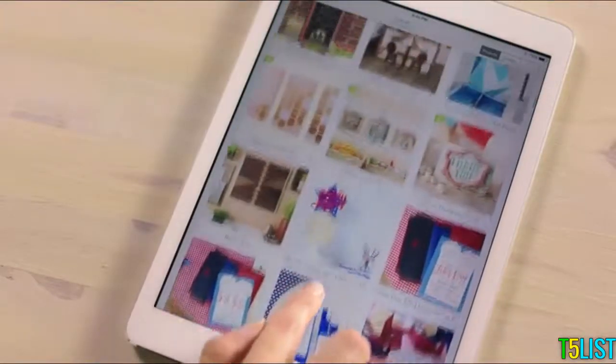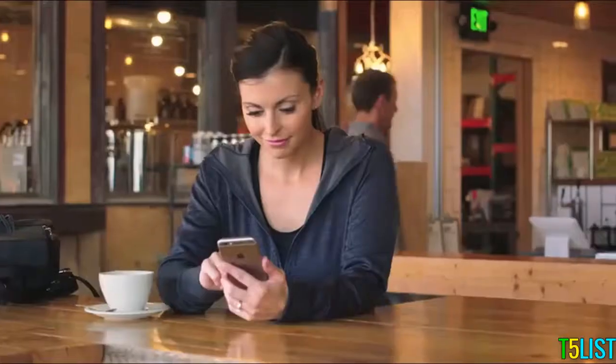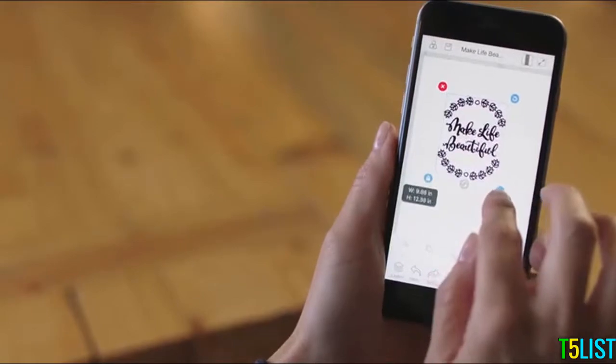Choose from our ready-made designs, then personalize them or create your own in minutes. You can do it from anywhere — your desktop, tablet, or mobile device. It's never been easier or faster to design and create professional-looking projects every time, even on the go.